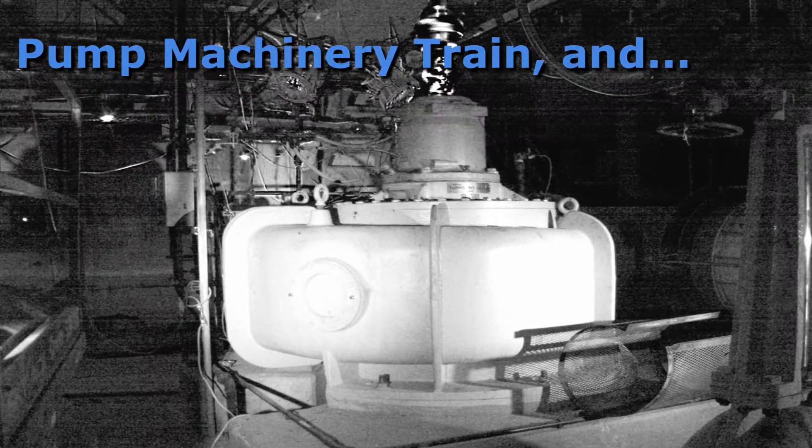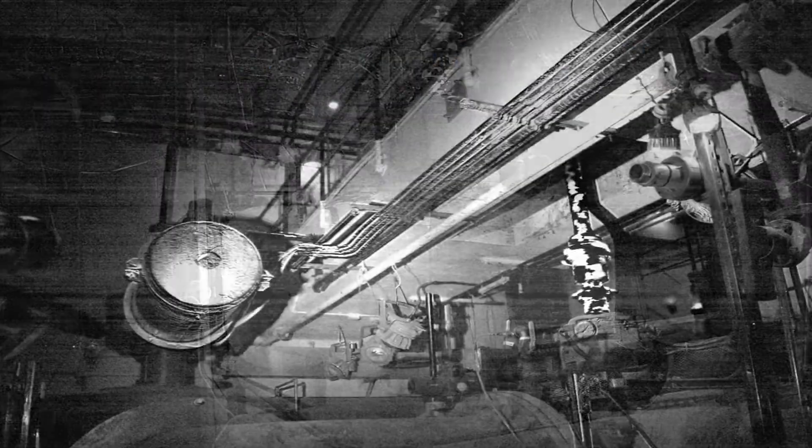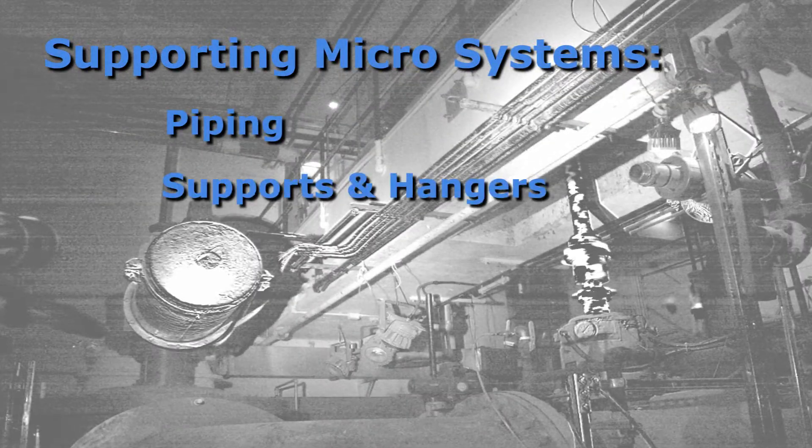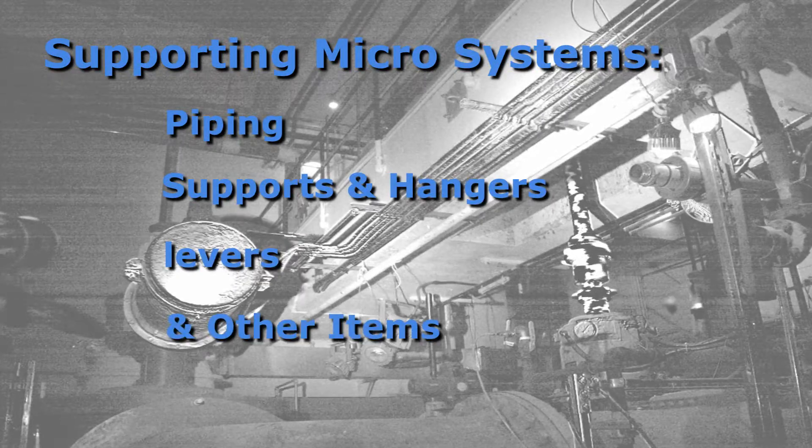This technology allows the study of not only the machine itself, but the microsystems surrounding it, like piping, supports and hangers, levers, and other often overlooked items.